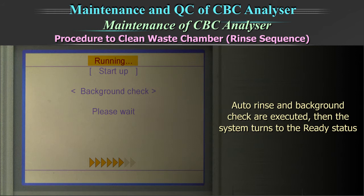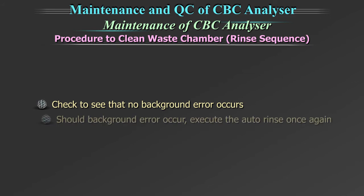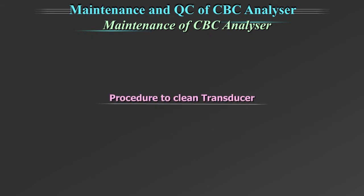After that, the waste chamber cleaning is executed automatically. When the waste chamber cleaning is completed, the auto rinse and background check are executed, and the system turns to the ready status. Check to see that no background error occurs. Should a background error occur, execute the auto rinse once again.